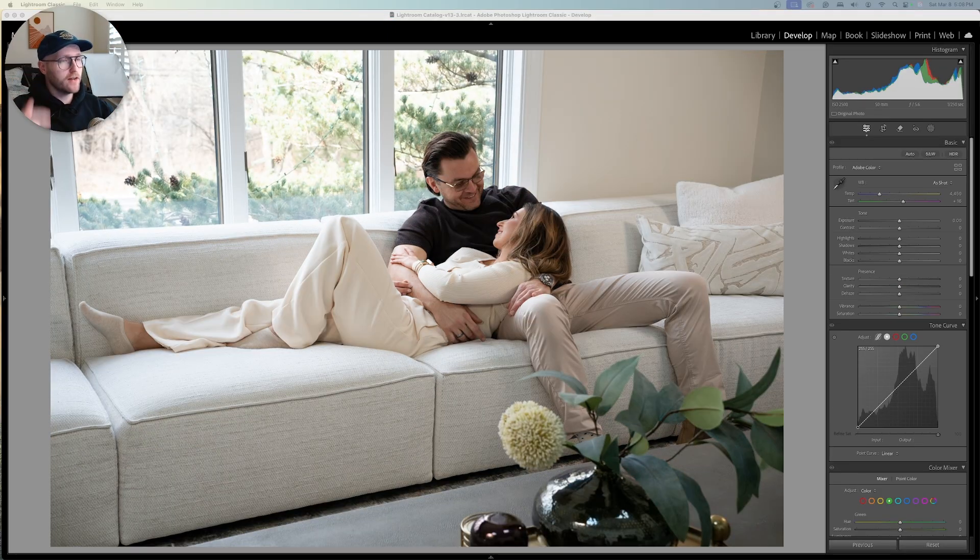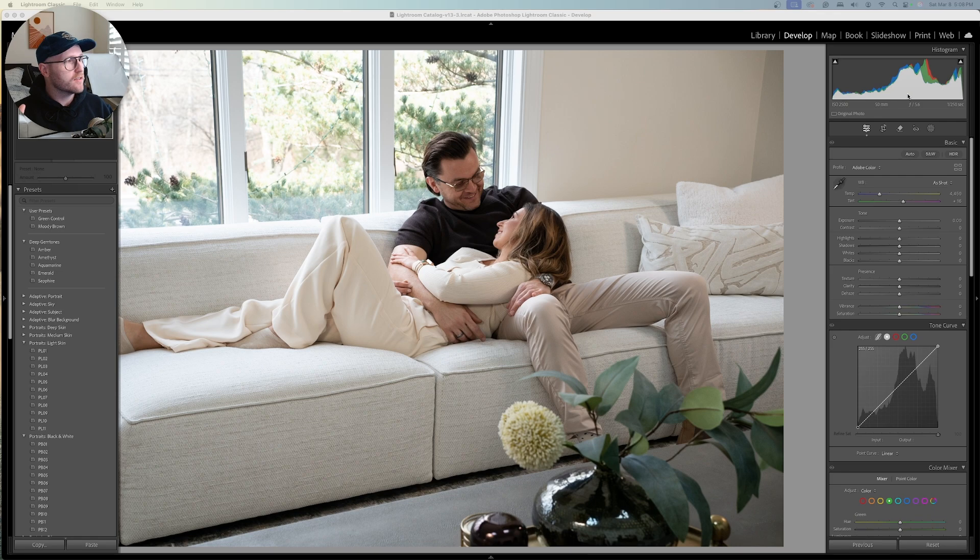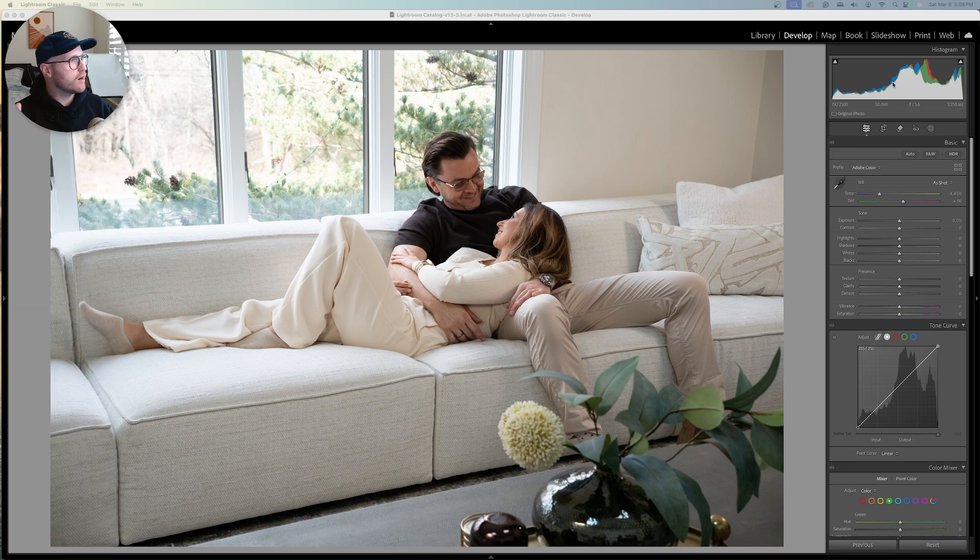We're jumping into Lightroom right now. This is our base image and it's looking okay off the bat, but I want to make a few quick adjustments. First, nothing is cut off — let's look at our histogram. Everything is properly exposed; there's nothing super severe in terms of highlights or lowlights that are going to be clipped. The highlights in some branches and the street we'll be able to recover because we shot RAW.